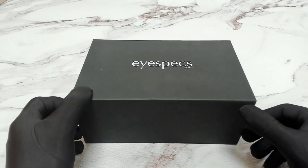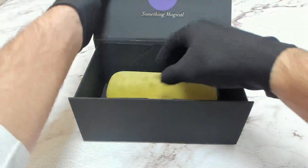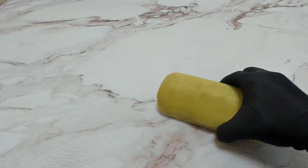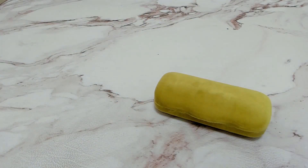Hi everyone, greetings from iSpecs.com. Today I'll be unboxing Gucci sunglasses, model GG0422S.